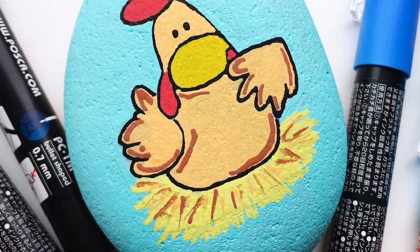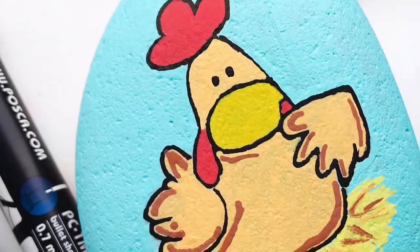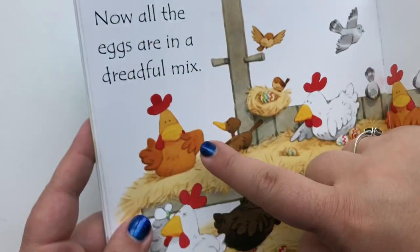Welcome back to I Love Painted Rocks. Today I'm going to teach you how to use a cool tissue transfer technique to put images onto rocks that you can trace with your paint pens if you don't have original drawing skills.